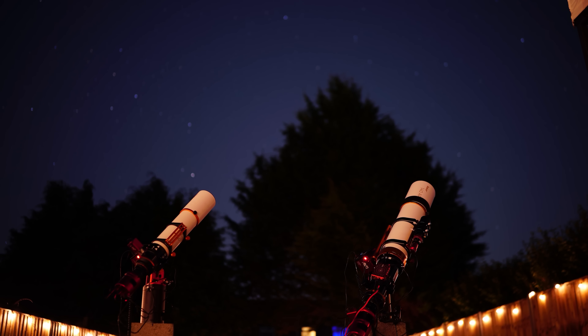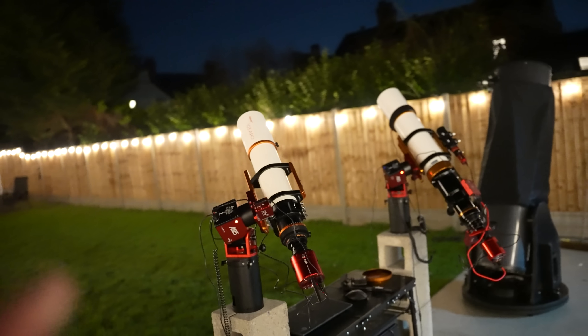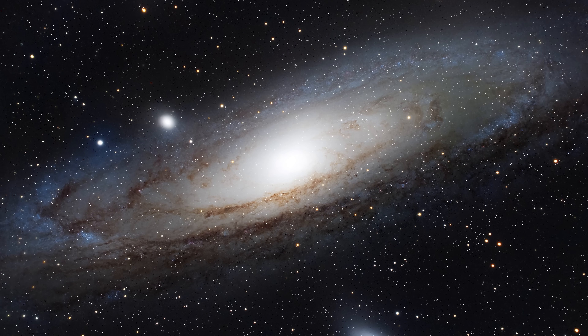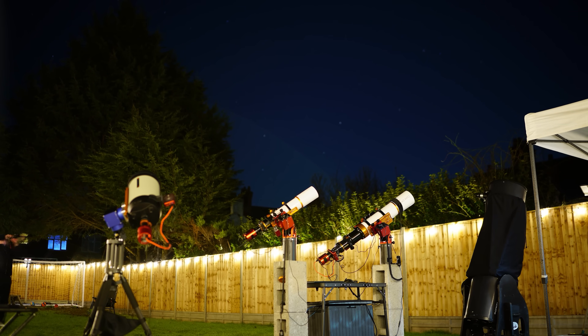How you ask? By simply counteracting the rotating motion of our planet. It's not the stars that are moving — we are. As our planet rotates, our view of the night sky changes. But if you learn how to counteract this, then you can capture billions and billions of photons from these incredibly distant objects of unimaginable sizes and create masterpieces like these.